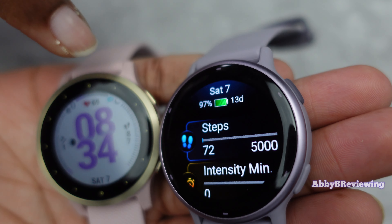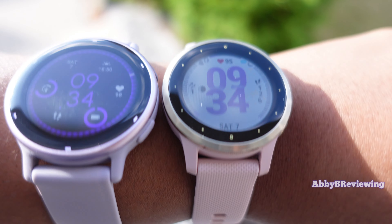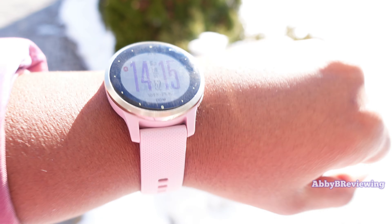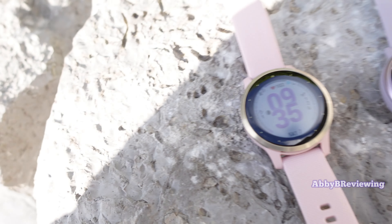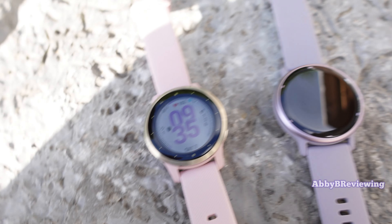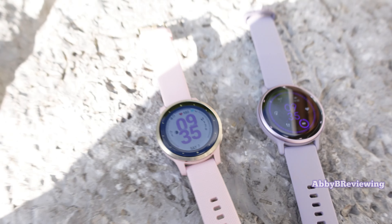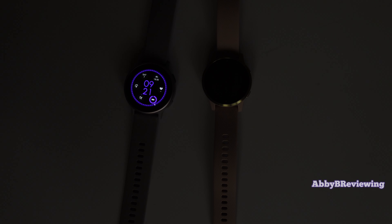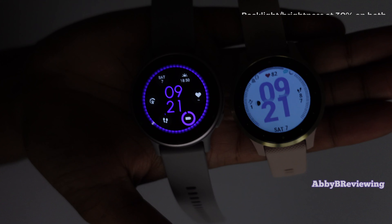This is what the display looks like outdoors. In person, the Vivoactive 4S is definitely a lot easier to read outdoors because there is essentially zero glare. With the Vivoactive 5 you can read it, but you do have to pump up the brightness because there's a lot of glare when the sun is shining. I've gone ahead and turned off the lights so you can see how they look in the dark — both are very readable in my opinion.